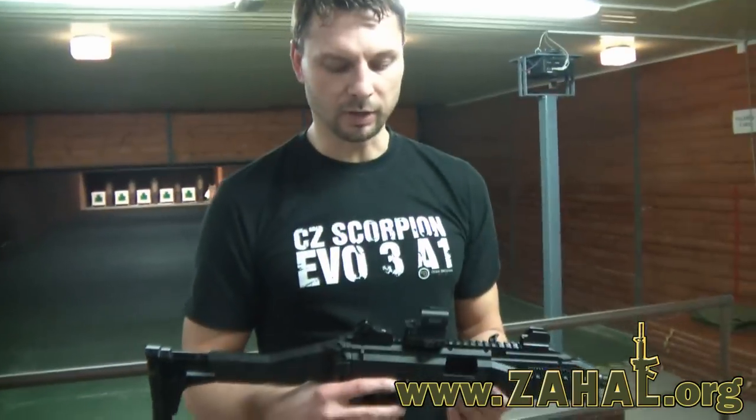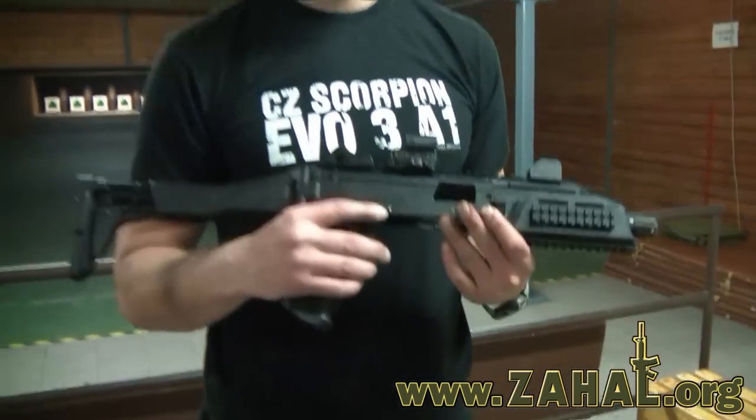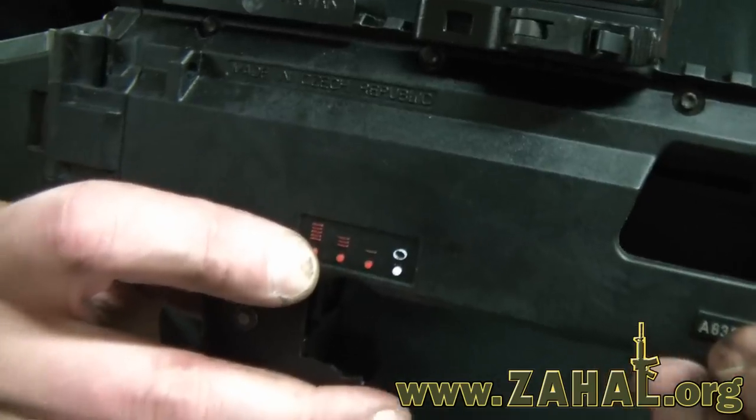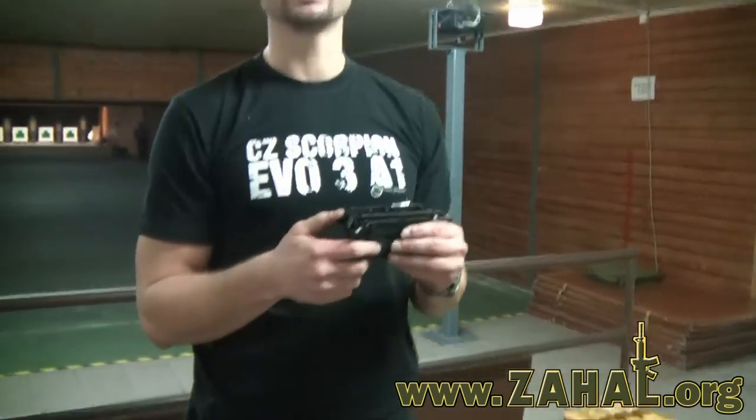The submachine gun has four fire selector positions: white is safe, one bullet for semi-automatic, three bullets for burst, and full automatic. The firing selector lever is on both sides.